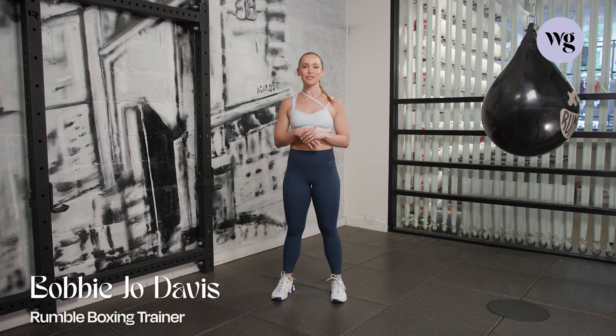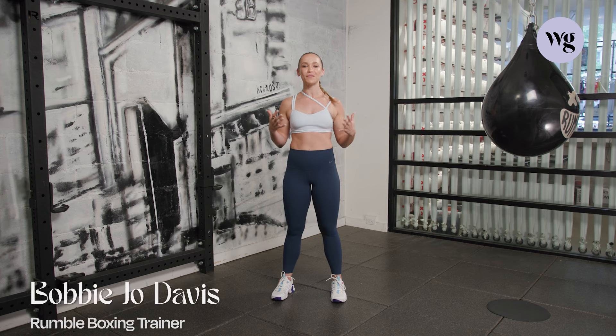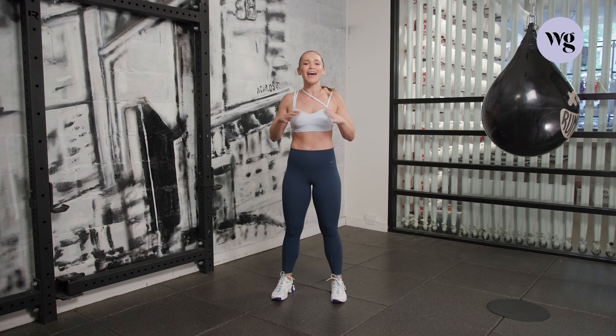What's up Well and Good? This is Bobbie Jo Davis here coming from Rumble Boxing. We're here with Movement of the Month Club. We're challenging you to really step into your own inner strength with cardio, endurance, and boxing. First workout, 20-ish minutes. You don't need anything but yourself and your good energy. I'm going to teach you the six punches. We're going to throw hands and I'm going to really bring out a nice sweat, but also warrior.